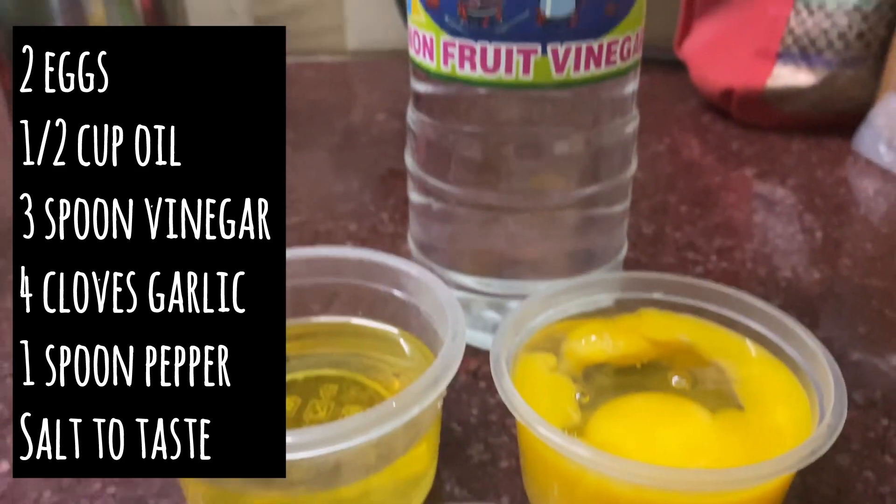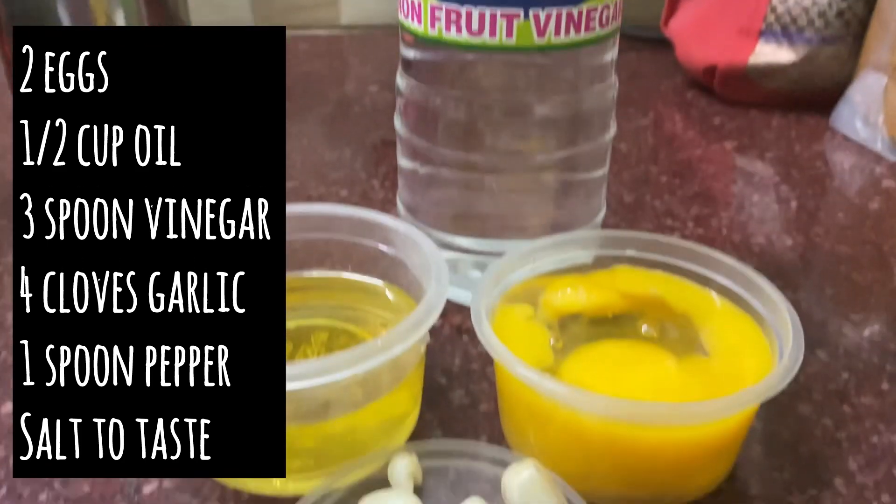First, we will make the mayonnaise. We have half cup oil and a little vinegar.